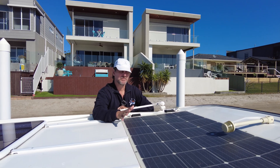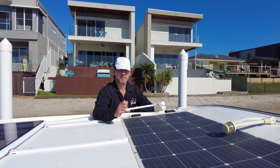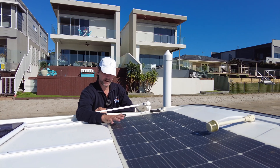Overnight we use between 30 and 50 amp hours, and then during the day the solar panel builds it back up. We probably don't get all of that usage back, but with that big battery we certainly have enough to go away for several nights without a worry.